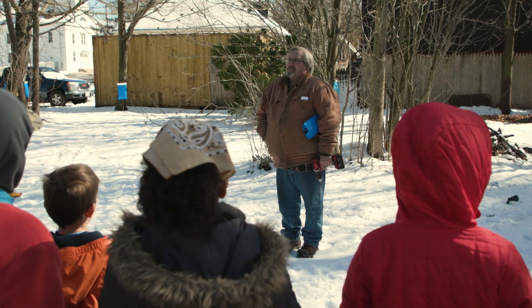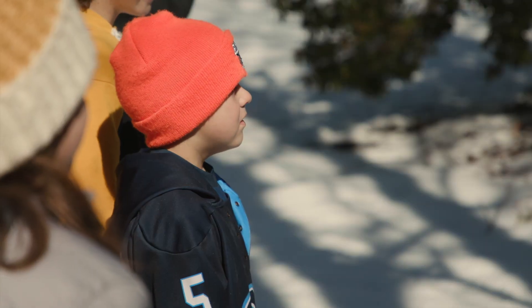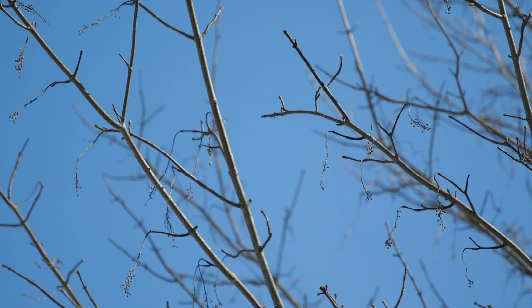Any maple tree will give you sap. I just love doing it. I love meeting people. I love talking to the kids. I just have a good time doing it. After 20-some years, I should, I hope. Every year, Tom Buck eagerly awaits the sweet taste of spring.